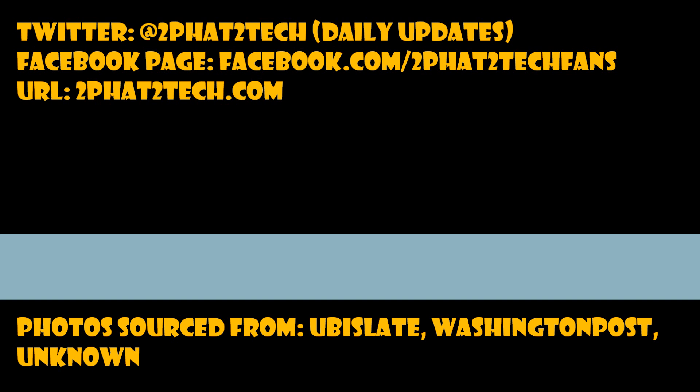My details are up on the screen. Thanks for watching guys, and take care. Too fat to tech out.